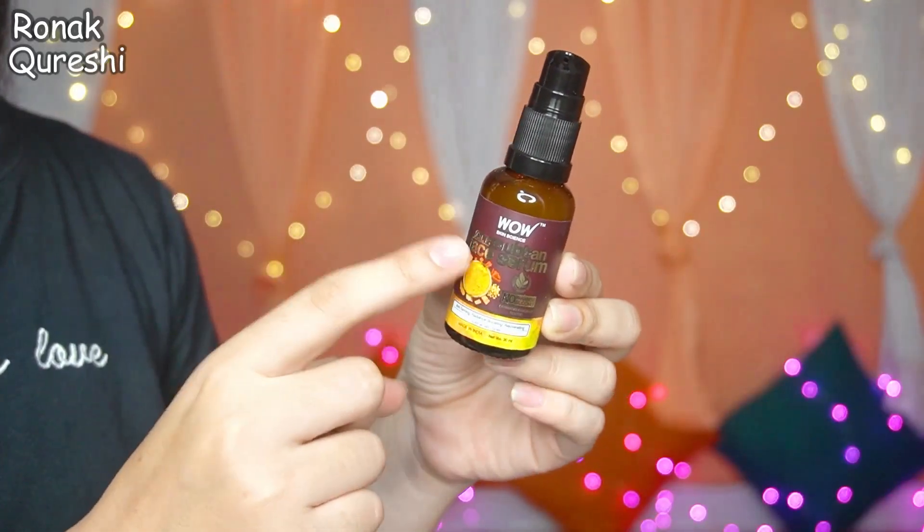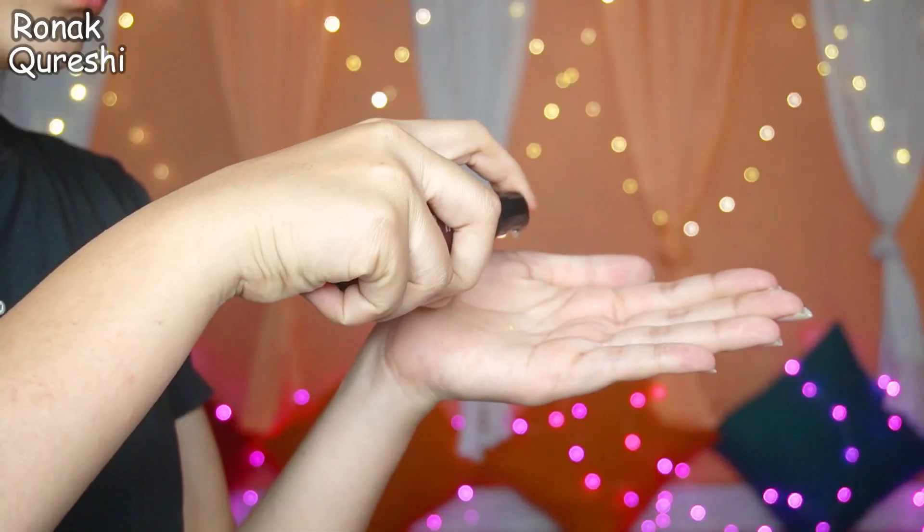It controls excess oil, prevents fine lines and dryness, and gives your skin a soft glow. Apply it for 15 minutes, and when it is dry, wash it off with plain water for a bright face and body. Then you can moisturize your skin. And if you want more glow, you can use the WOW Skin Size Up-Ten Face Serum. Keep your face a little bit moist, then apply 5-6 drops of serum with a dabbing motion — just pat and press the serum onto your skin so it will penetrate your face.